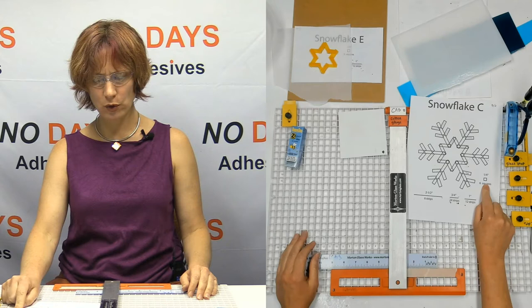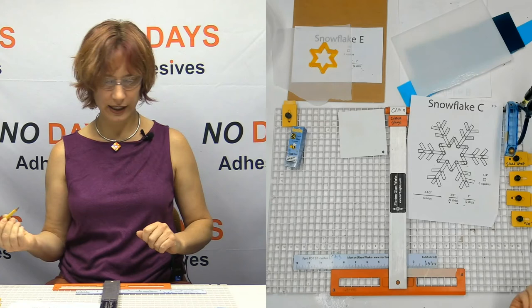Okay, so I'm going to go ahead and mark everything off. I've got a pencil here — a pencil is usually what I use; you could use a fine tip Sharpie or even a pen.